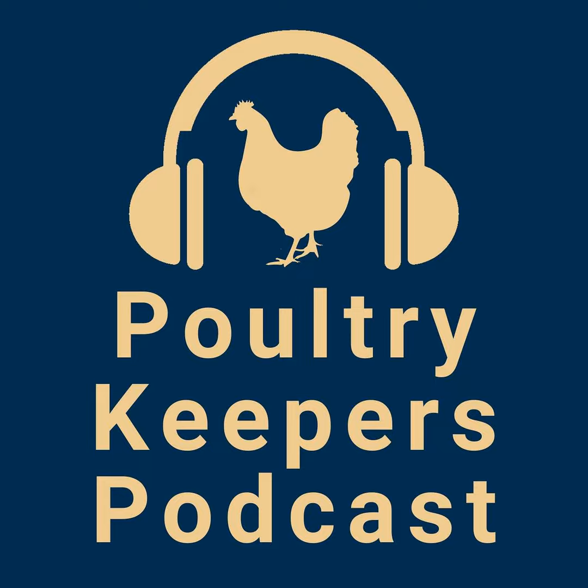Hi there and welcome to another Poultry Keepers podcast. This episode concludes Rhode Island Reds, an American classic. We hope you enjoy our conversation and pick up some good tips on Rhode Island Reds along the way. So let's start where we left off last week.